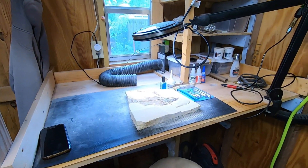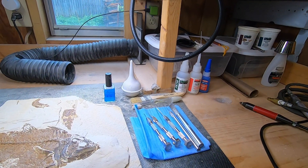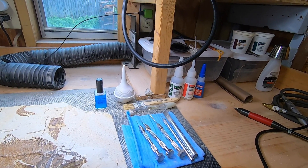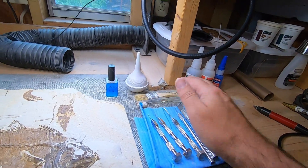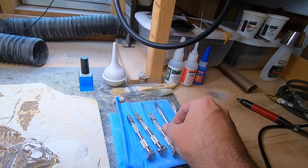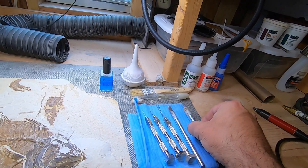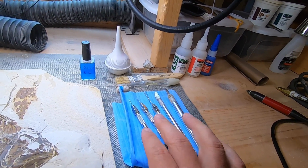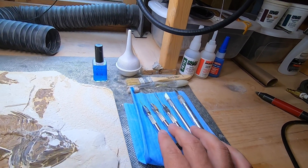This is where I spend most of my time here on the workbench. Some of the first tools that you should learn on — they're the cheapest and you'll always come back to them — are your pin vices, brushes, and scalpel blades, exacto knives. They can be good for removing a little more bulky matrix, and the pin vices are really good for getting down into detail.